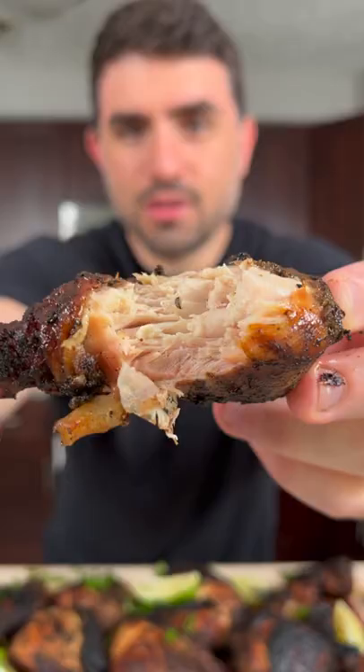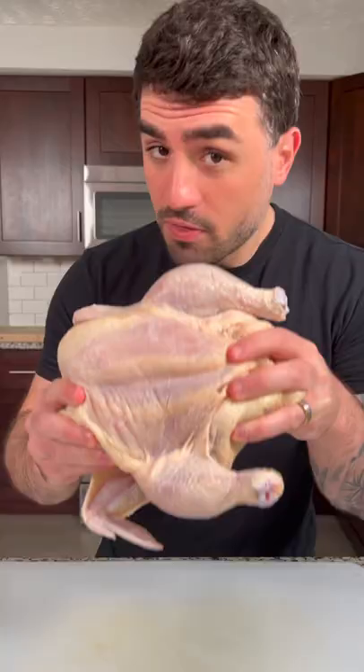Today we're gonna make jerk chicken. How can you be skinny when you make all this great food? Jamaicans know what they're doing — look at that bite right there. You're doing yourself a disservice if you don't make this chicken. This is a whole chicken.